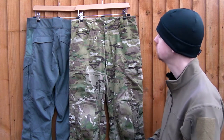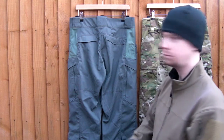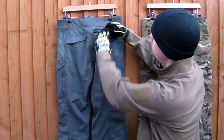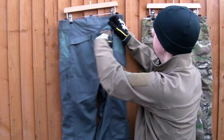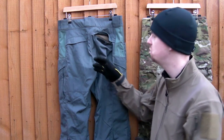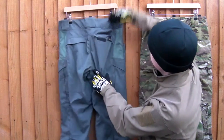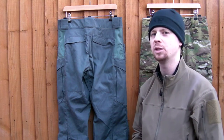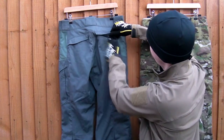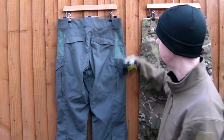Moving on to the rear on the Wolf Grey: again some nice large belt loops. You've got slash pockets at the back — whereas Crye's are zipped, these have that teardrop-shaped Velcro. The sides are sewn down so stuff's less likely to fall out, but they're not as easy to get into. There's a fairly deep pocket, good for keys and such. I prefer the zips on the Crye because small items are 100% secure, whereas Velcro, while very unlikely to let things out, doesn't give that same certainty.